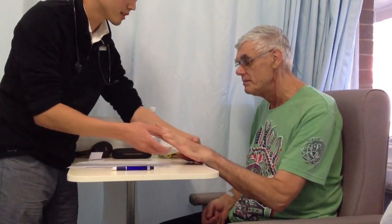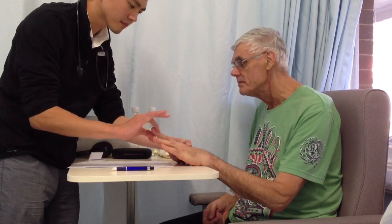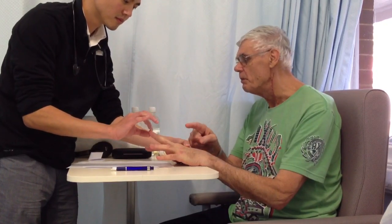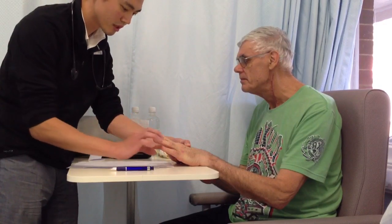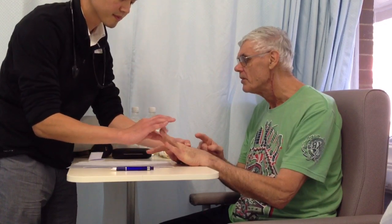Just close your eyes. Tell me which one I'm touching. Middle finger. With your eyes closed, which one am I touching?